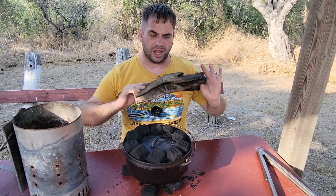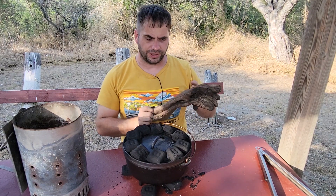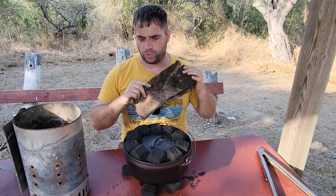Another thing: invest in nice, heavy gloves. These are some of my old welding gloves, and they work perfect. I'm doing some of this with bare hands right now, but in reality I would never want to get burned, so invest in welding gloves.